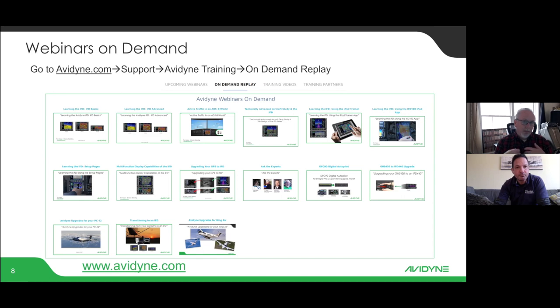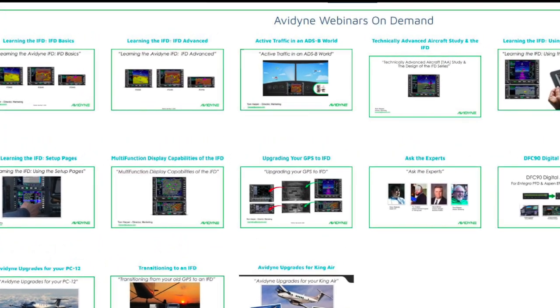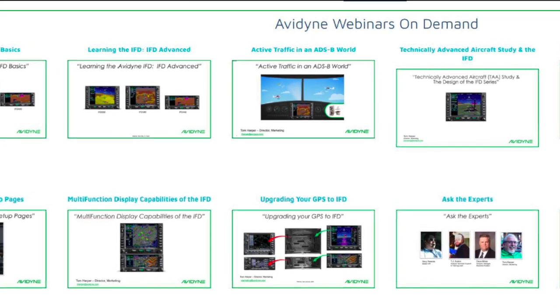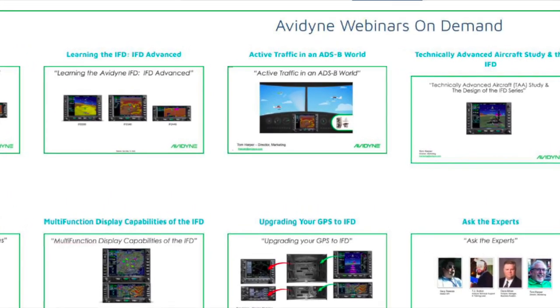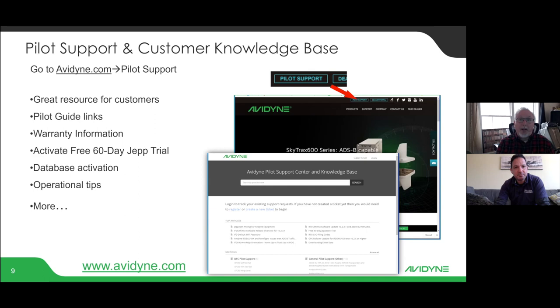We also do live webinars a couple of times a month, sometimes more, and we record all of our webinars so they're available on our website under Support in the on-demand training section. There's a webinar covering the IFD basics — the first six lessons of the book — another covering the next six lessons, and others on how to use the setup pages, how to set up your IFD 100, and how to download and use the IFD trainer. All of these webinars and videos are free of charge.